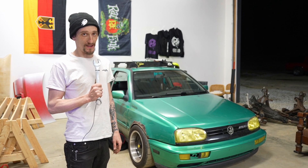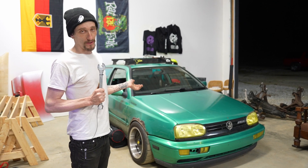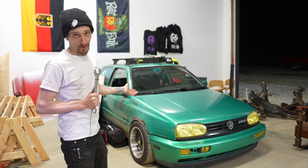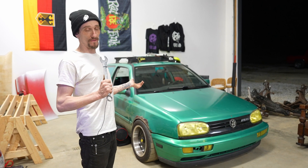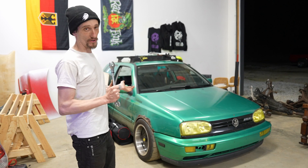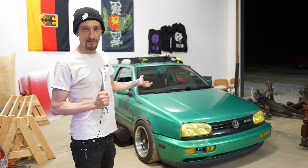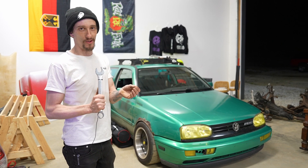Last but not least, this is my '96 GTI VR6. This is the last one we'll show you in the shop today. In the next video we're going to try to start it — I'm not sure if there's a fueling issue or if it's just going to start. The body has 250-plus thousand miles on it, but the engine only has 26,000 miles on it.